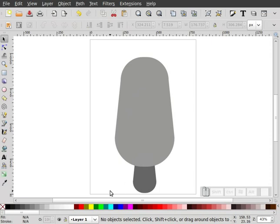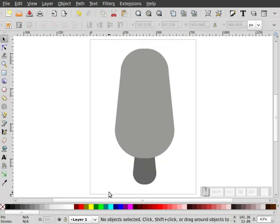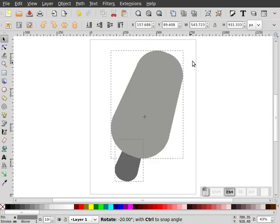Now I'm going to move this up just a little bit on our page. I'm going to take the whole thing, click it twice, hold my Control key down, and watch my status bar — I'm going to rotate this until I get about 20 degrees. You don't have to get it perfect, but I want to tip this off to the side a little bit.